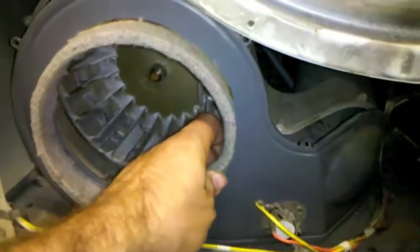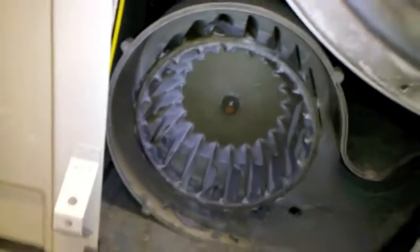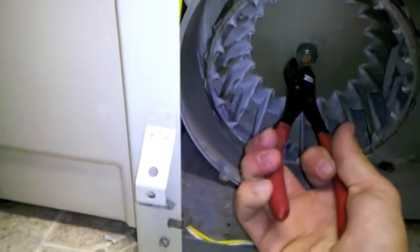This also removes the screws from inside the drum. Now that those are removed, you can just pull this right out. The next step is to take your pliers — it has a clip right around the outside edge of the blower wheel. Squeeze it and pull the clip right out, then set it aside.